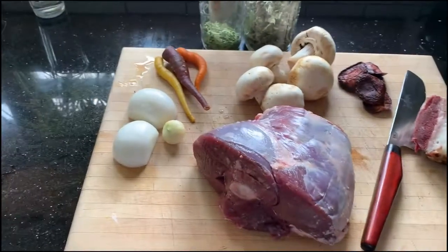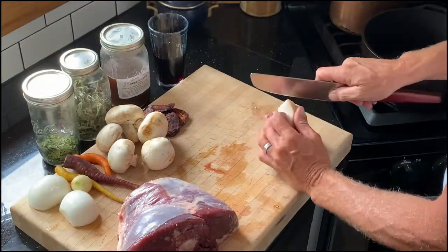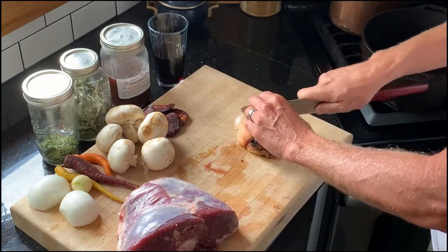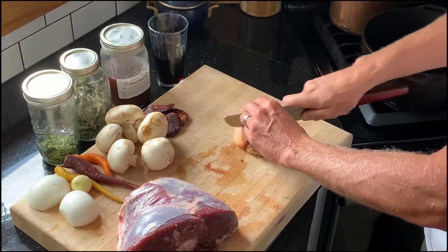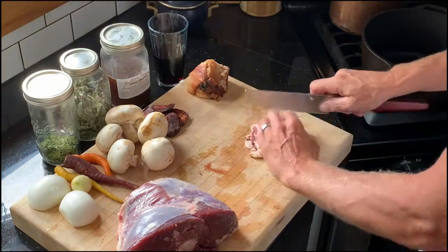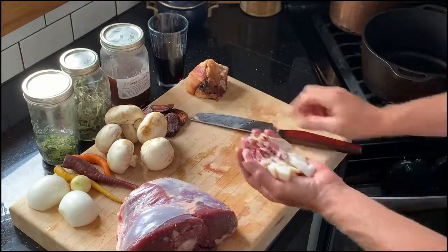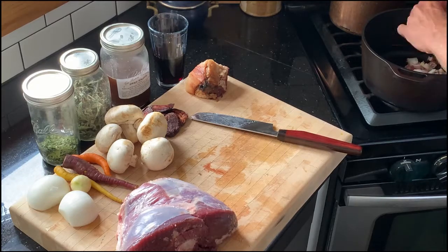The oven is preheating to 250 degrees. Let's get this thing in a pot. Step one is going to be to cook up some of this lovely bacon. We're going to use the drippings rendered from this bacon as the oil in which we will brown our joint of meat. We don't need too terribly much — just enough to get a good flavor and fat pool. Turn our Dutch oven to about medium-high and let that render.